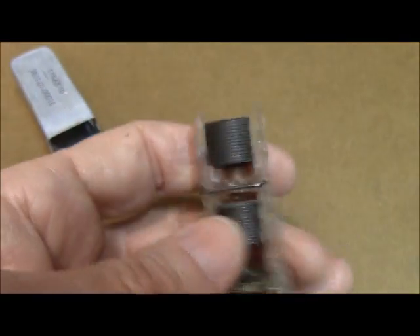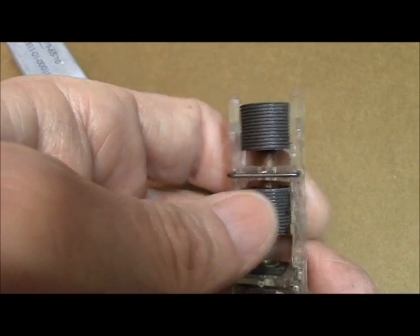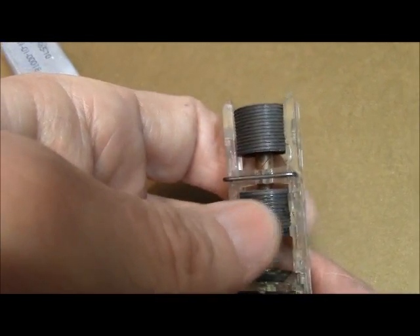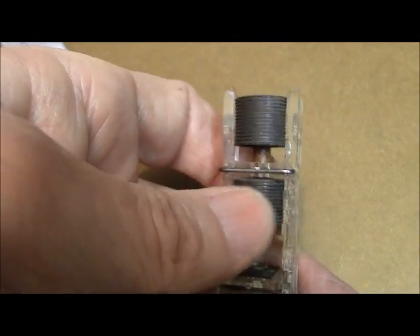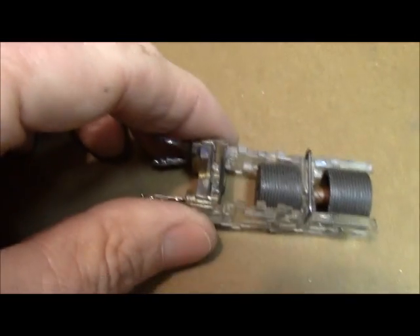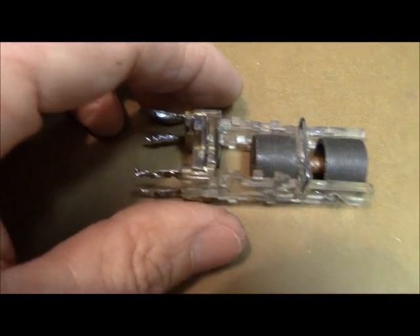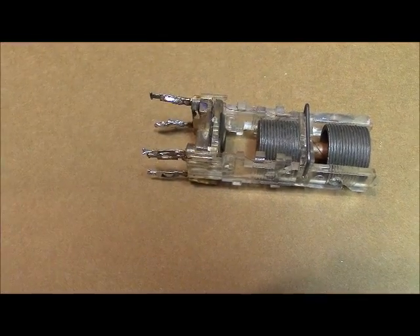What I want you to do is screw this bottom slug all the way up as far as you can get it. By the way, these slugs have a center to them. I'm going to shut the camera off, remove that top slug, and then come back and show it to you.